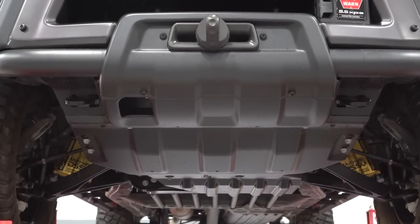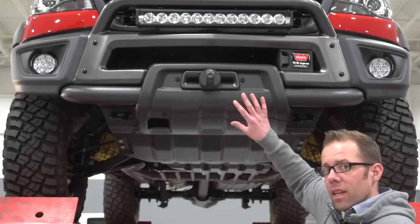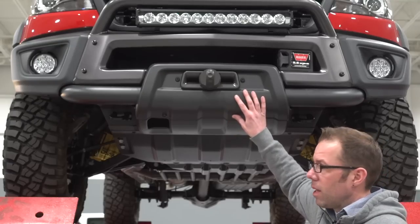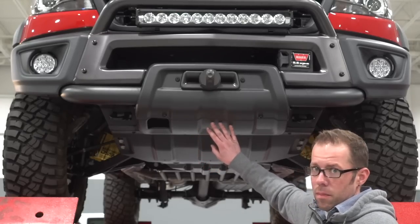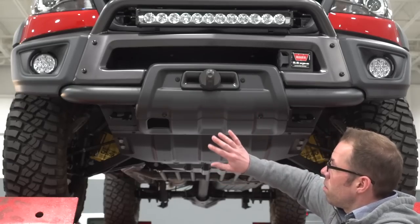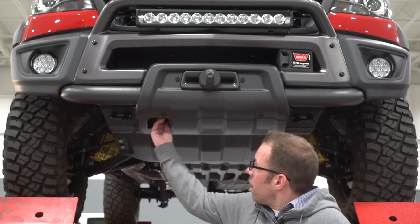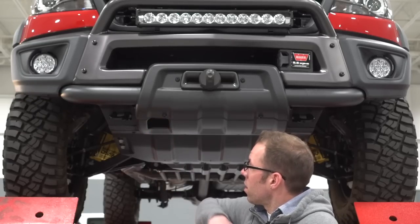The first two skid plates are specific to the front bumper — we call these skid 1A and 1B. Skid 1A is a traditional cold stamped mild steel piece. Skid 1B is the start of the hot stamped boron steel skid plates. These skid plates are designed to be the first point of impact off-road — if you're getting over obstacles, they're going to take the hit, not the bumper itself. There's also an access port here to get to the clutch handle on the winch when you want to release it.